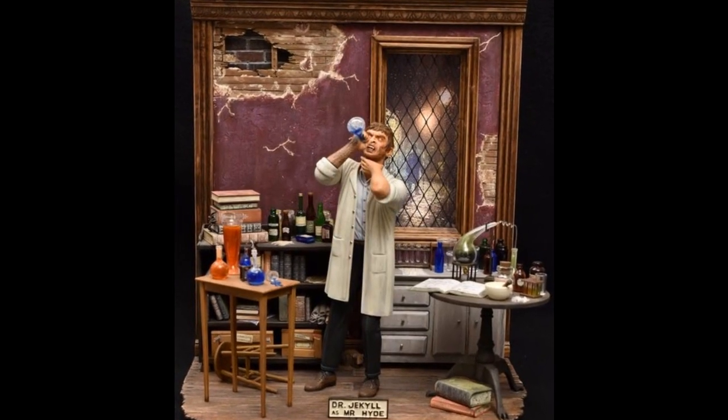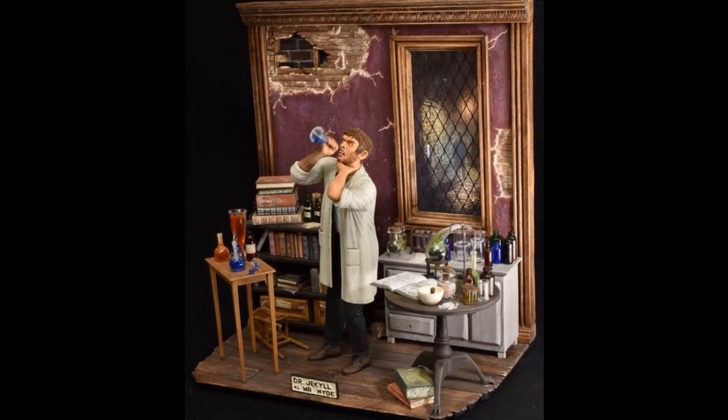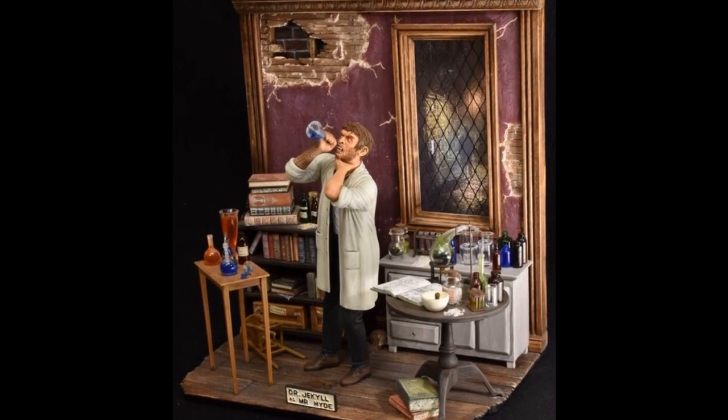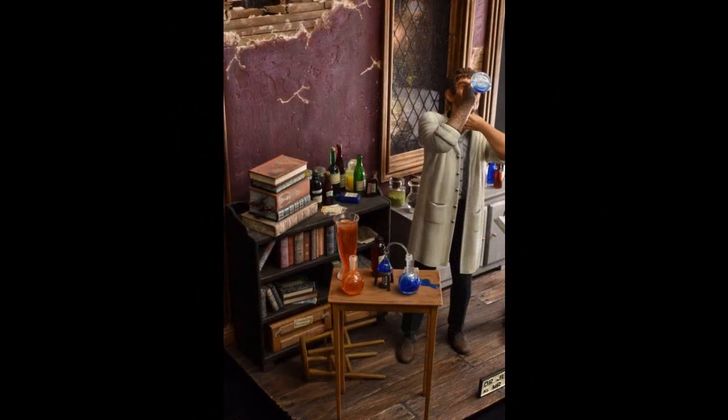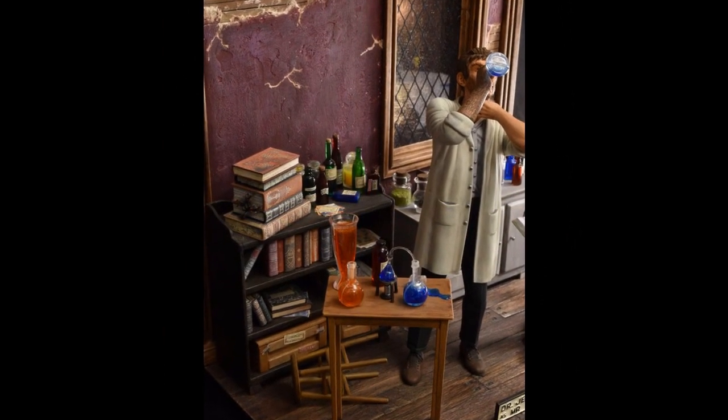Kendall's third entry combines a Dr. Jekyll as Mr. Hyde reissue, the Hyde replacement head from Escape Hatch Hobbies, the bookshelves, books, extra labware, and round table from the Mobius Invisible Man kit.